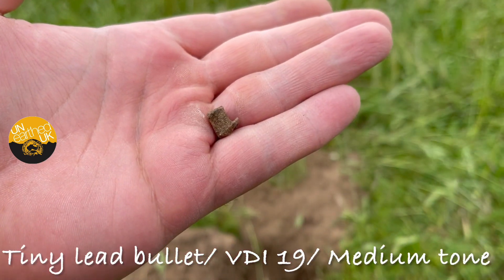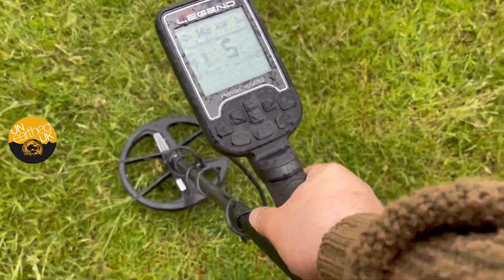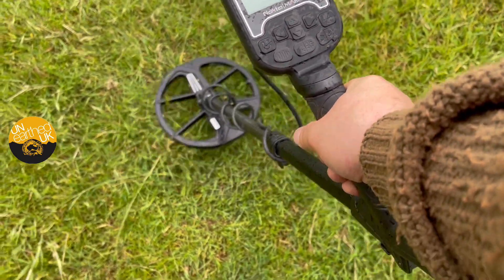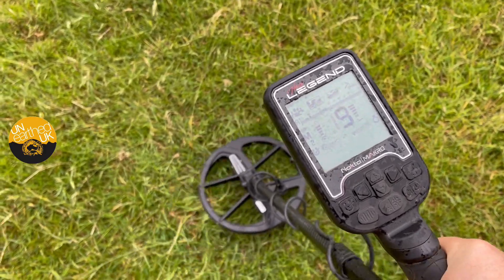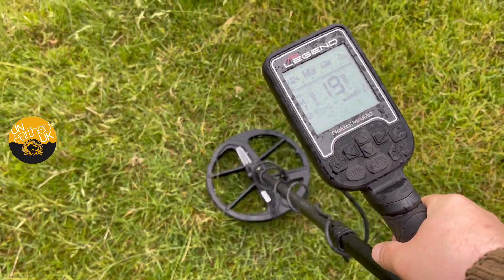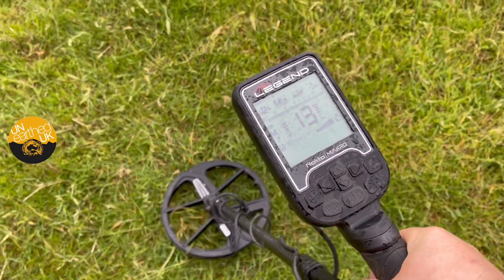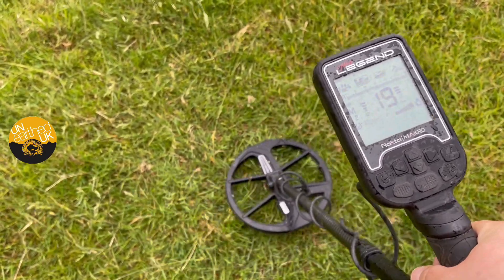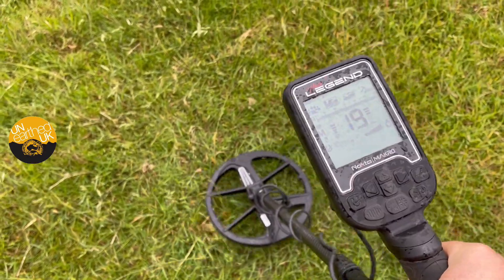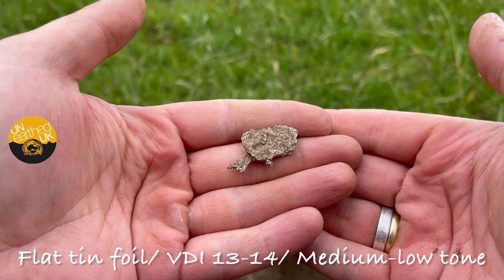Another target here — 13 to 14. Listen to it — a bit of a medium-lower, slow tone. I'll dig that and come back to you. There you go — that's all it was, another bit of foil.